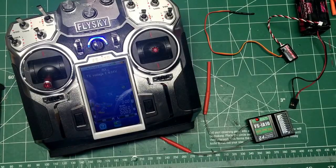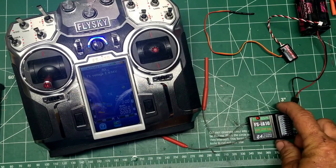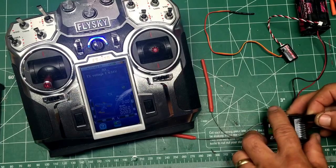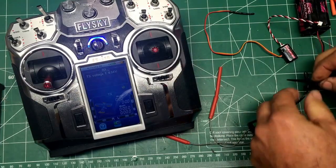Someone has requested to get a temperature sensor working. I've got an Unbound 10-channel transmitter/receiver here and we're going to start from scratch. We'll go ahead and punch in a bind plug.